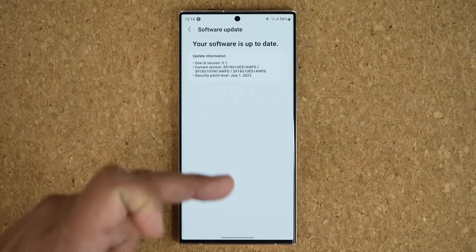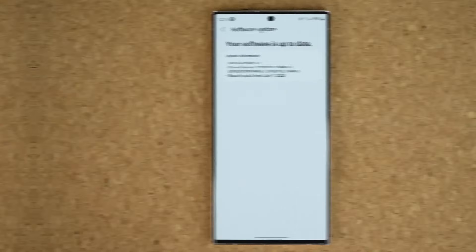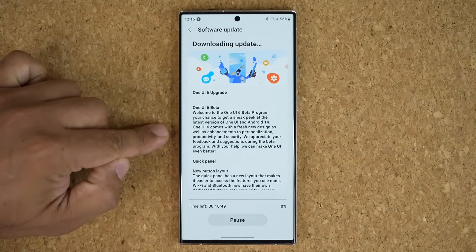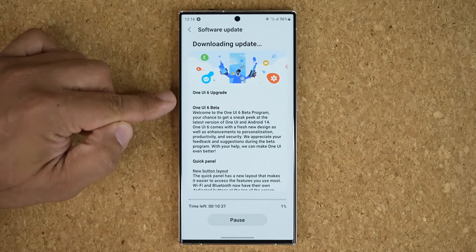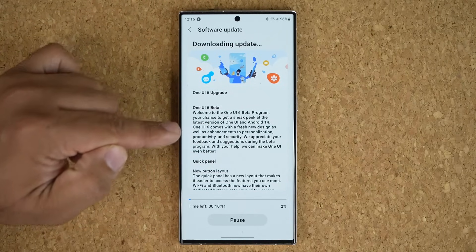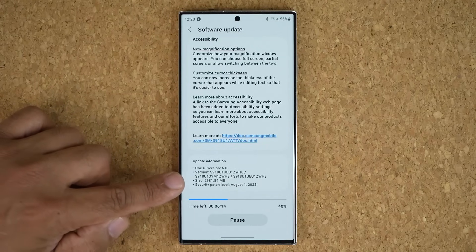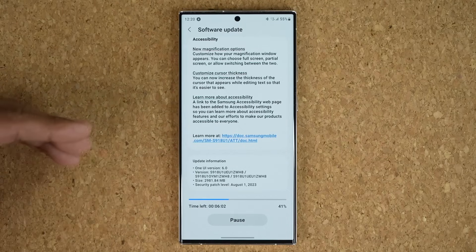Mine did not pop up right away, so it might take about 10 minutes. As I tried just after 20 seconds, it has started working — that is fantastic. So it is downloading. Here's the One UI 6 beta. The size of this update is almost 3 gigabytes. One UI version 6.0 — absolutely fantastic.